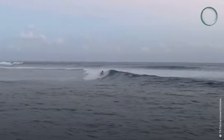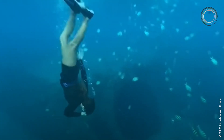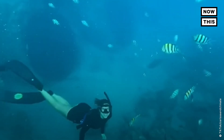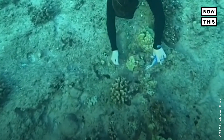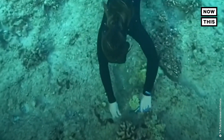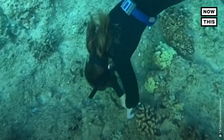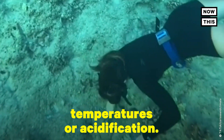Fishing gear hurts a lot of different things in the ocean, but coral reefs are just one. Single monofilament fishing line, if it gets wrapped around it, it can become encrusted, especially if it's there for a long time. And it can just add unneeded stress to the coral that is already experiencing stress from temperatures or acidification.